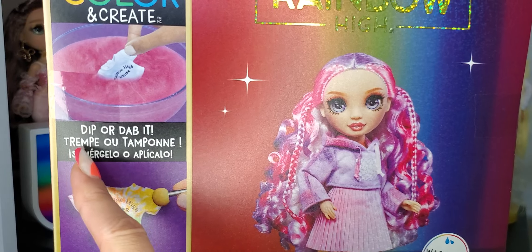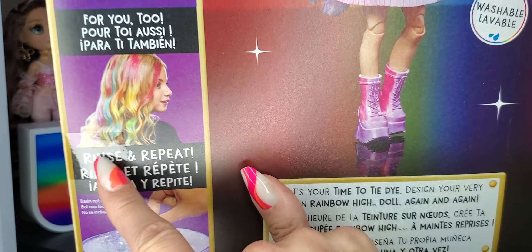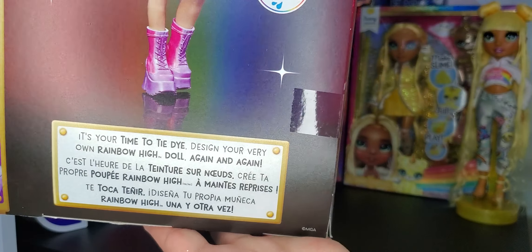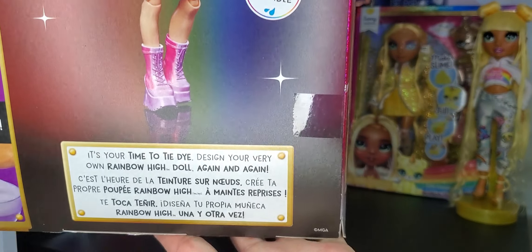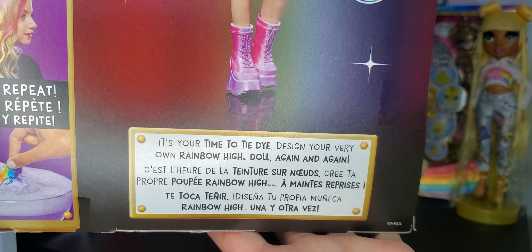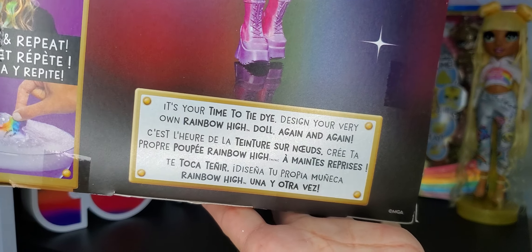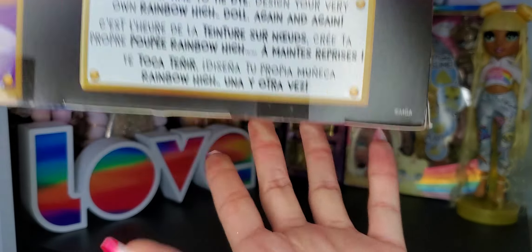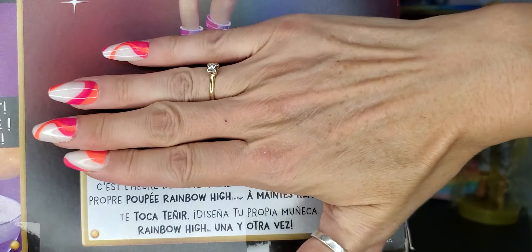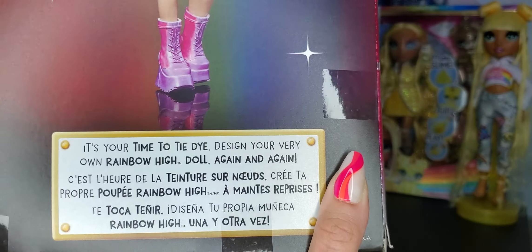We have 'Watercolor and Create, dip it or dab it, for you too, and rinse and repeat.' And over here in this little text box — which is a massive text box for a four-year-old — it says: 'It's your time to tie dye, design your very own Rainbow High doll again and again.' And the text runs together so much that it almost looks like the whole thing is in another language because there's so much going on.